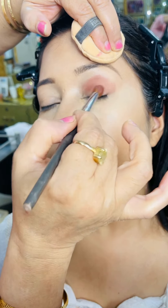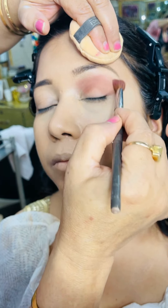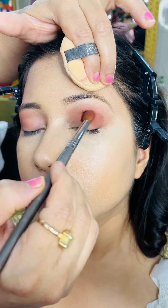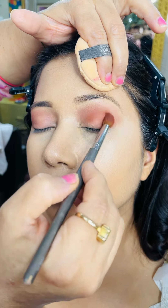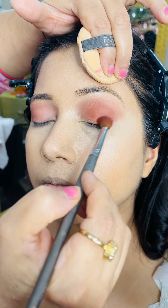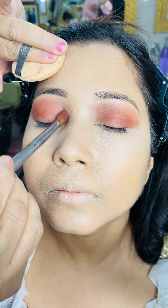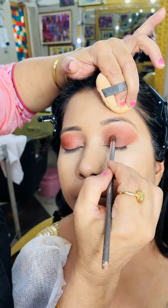First of all, we will use a light brown shade. We will blend it well with a fluffy brush. We will do the other side as well. We will create the same color on the other eye, and we will develop a little dark color as well. Do the same way with the first eye, then develop the same color in the other eye.